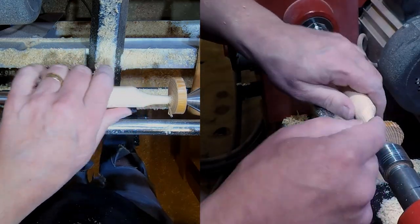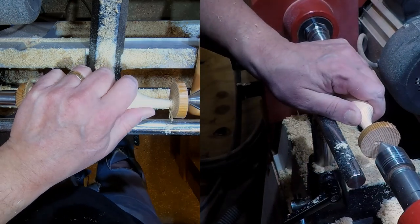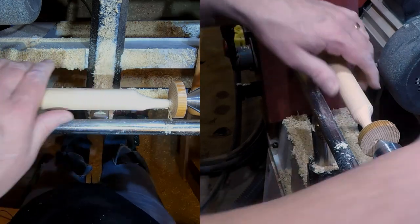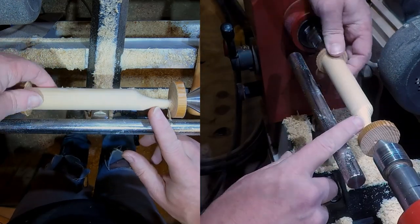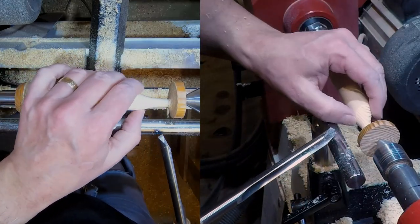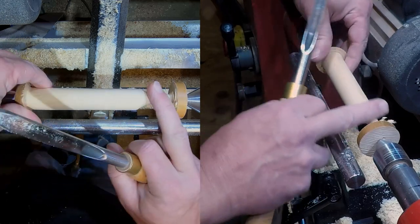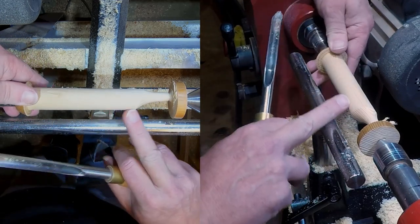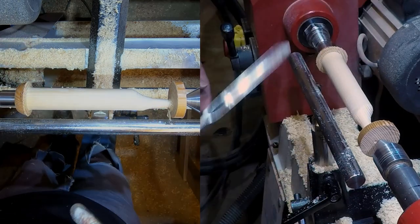So what I'm going to do now is release this off and put it back to true center. We haven't moved much but you can already see we're quite extreme on there. So now I'll work on this next section, and this is the important thing about the off-center turning - especially when you're not sure what the shape is turning out like: take some material off, stop, inspect it, check that you're doing what you want to do.